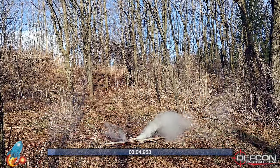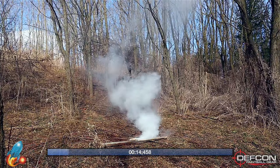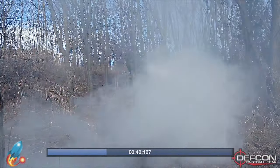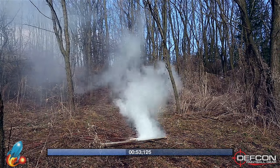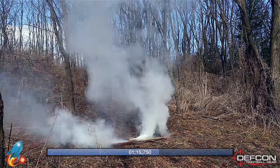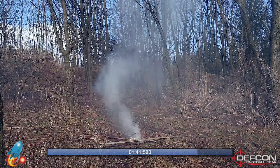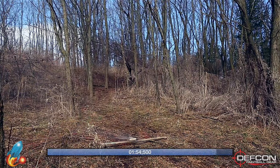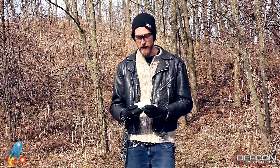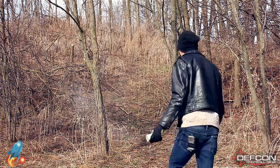[Tactical smoke grenade deployed and observed.] Now we have the Sport Smoke Battlefield grenade — let's give this big bad boy a try. [Battlefield grenade deployed and observed.]